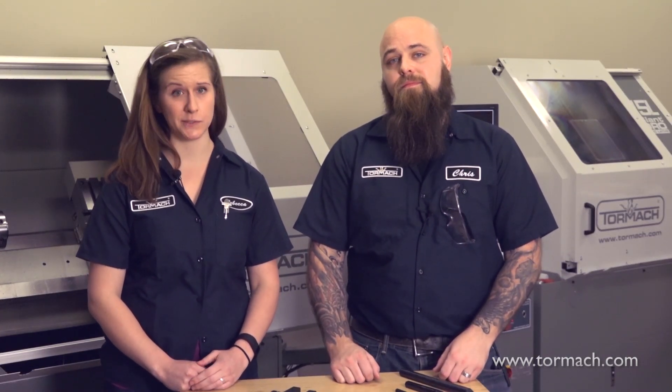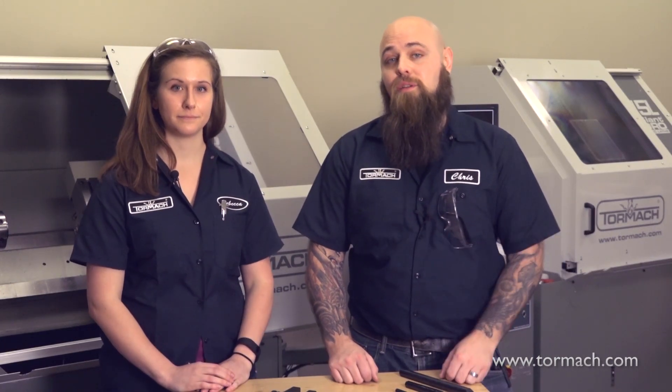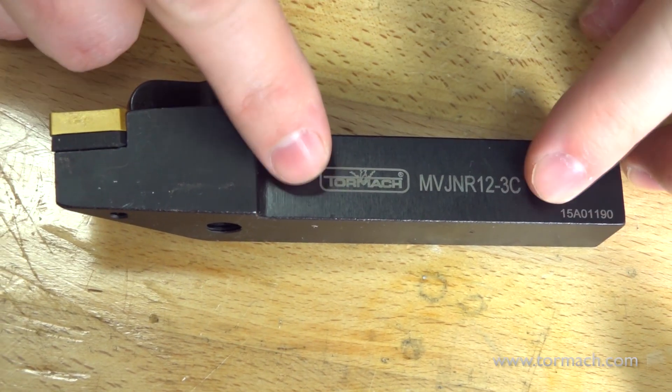This defines how the cutting tool faces your work. To differentiate left from right handed tools, simply lay them out with the insert up. Left handed tools curve to the right, and right handed tools curve to the left — kind of like what your fingers do when you make a C with your hands. This detail is always included in the lathe tooling designation, which is engraved on the side of your tool.